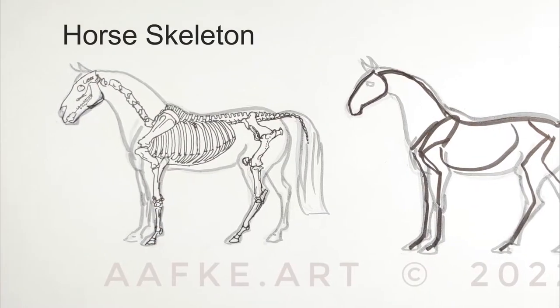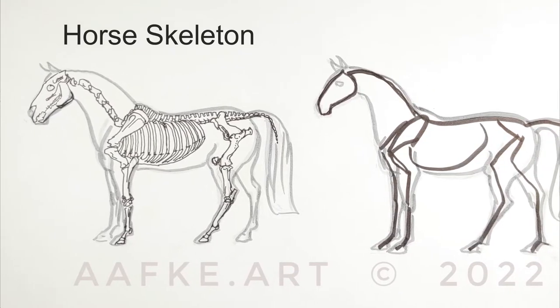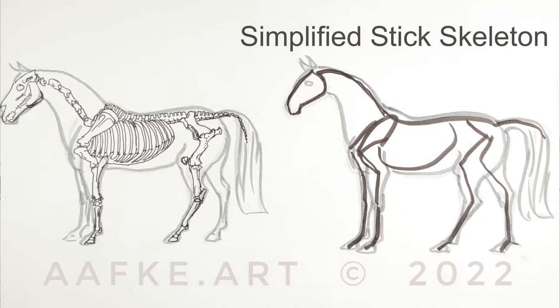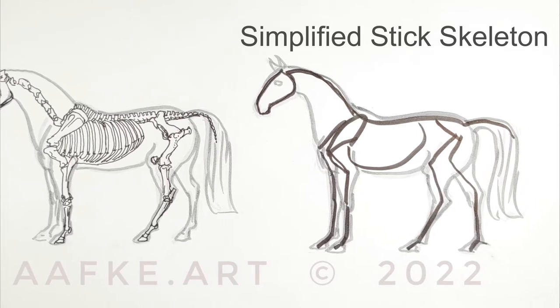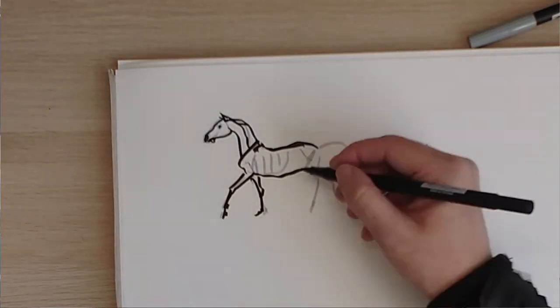To draw a horse from the imagination we're basically making a horse stick figure. On the left is our skeleton with all the details and on the right you see the simplified figure, which is our stick skeleton or stick figure. The only difference is that the neck ends in the withers, which doesn't really happen with the skeleton, but this is easier. Now if you dress this up you get a real horse.